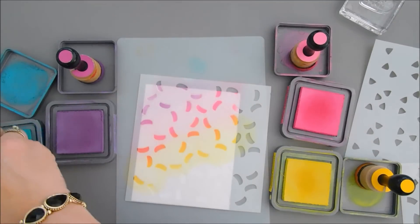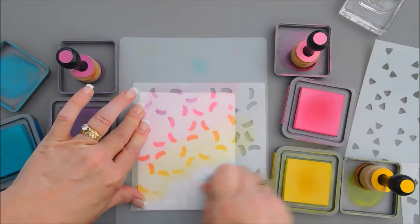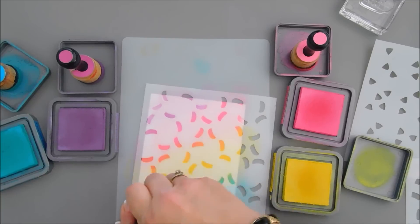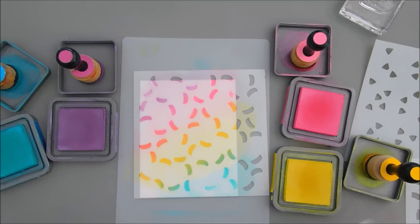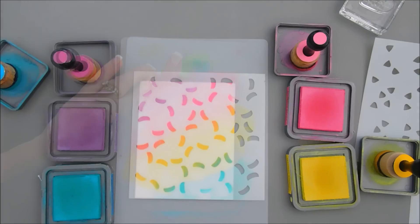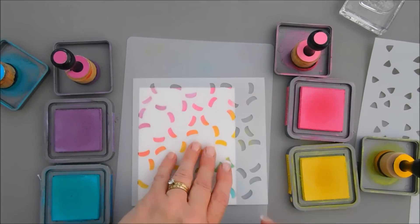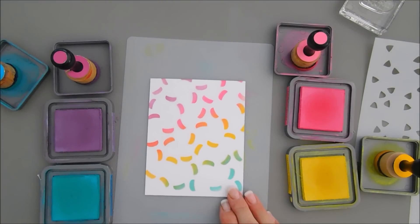Then we're going to go in with our final color, which is peacock feathers, going over the bottom. There's our first layer — a nice rainbow that kind of looks like jelly beans from a distance. Really nice first layer.